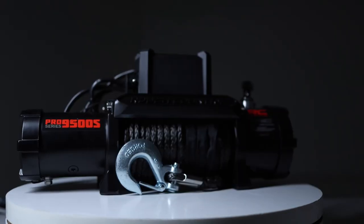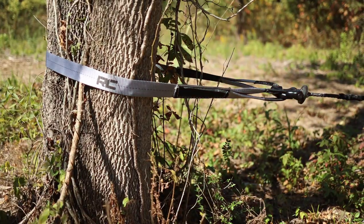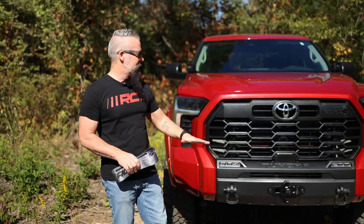It's going to accept our 9,500 or 12,000 pound synthetic rope winch, and it pairs perfectly with our Rough Country Tree Saver. Now the 2022 Toyota Tundra is an awesome truck, but it was severely lacking in the way of front recovery.